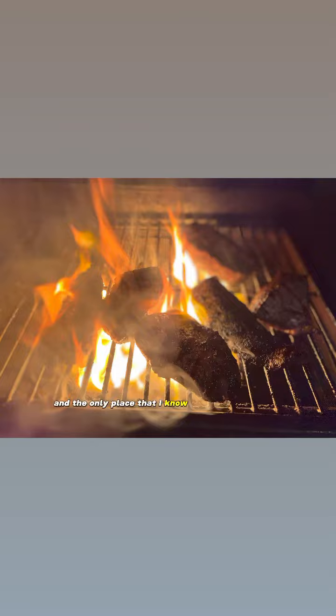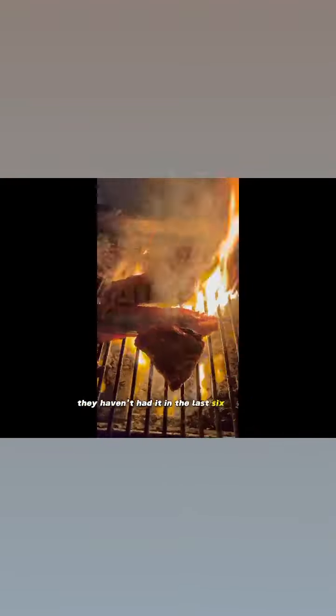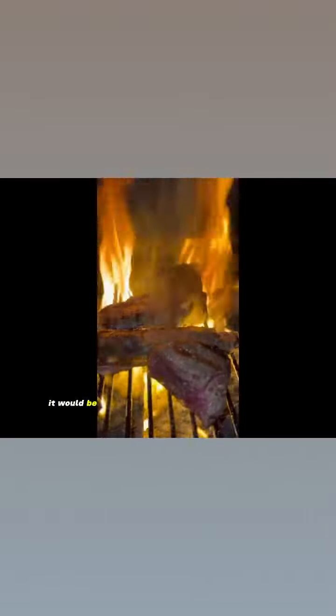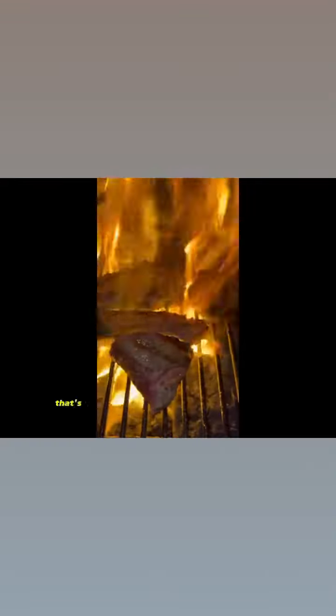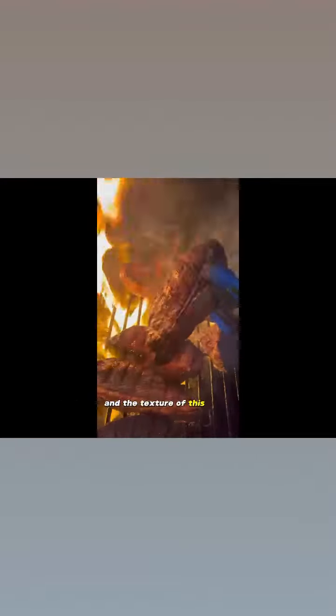The only place that I know that sells it is Costco — they haven't had it in the last six months. To tell you what the texture is like, it would be a perfect marriage between a ribeye steak and a New York strip loin. That's going to be the best way to describe the flavor and the texture of this steak.